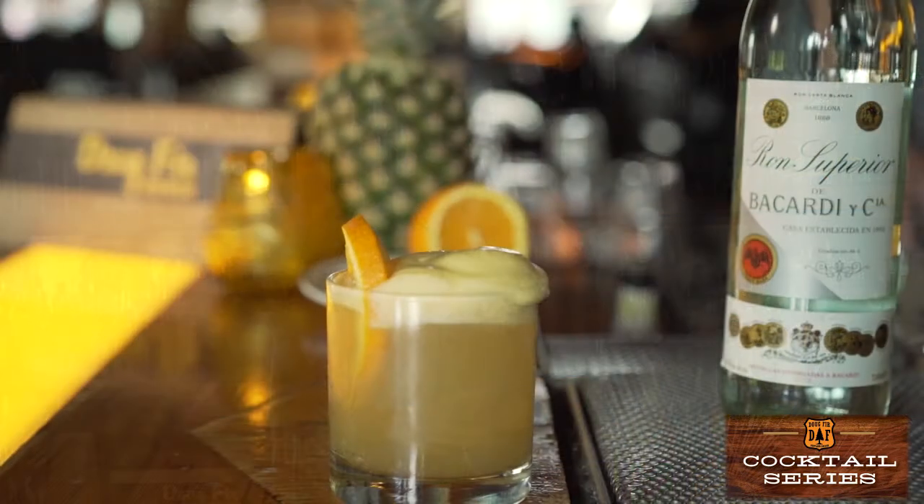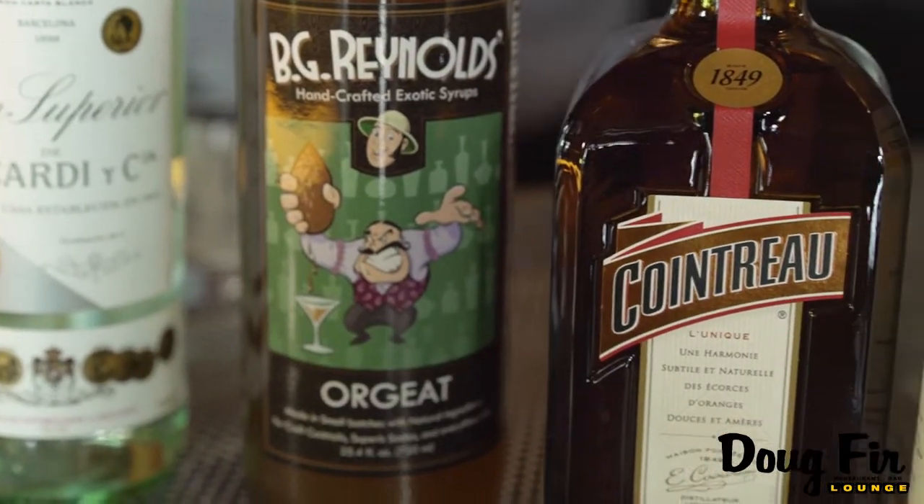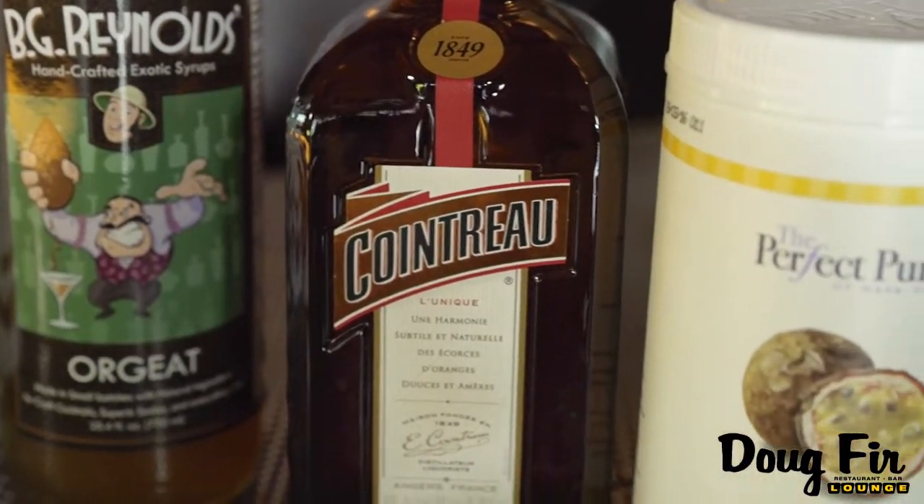The drink we're going to be talking about today is called the Bad Thai Joke. It's a play on the classic cocktail, the Mai Tai. It's got some of the same flavor profiles as the Mai Tai — it's got pineapple juice and orange juice — but there's a couple of additions that I think make this drink really special.